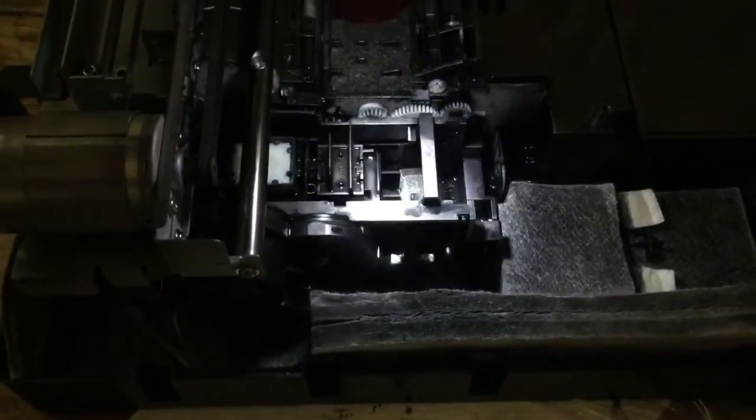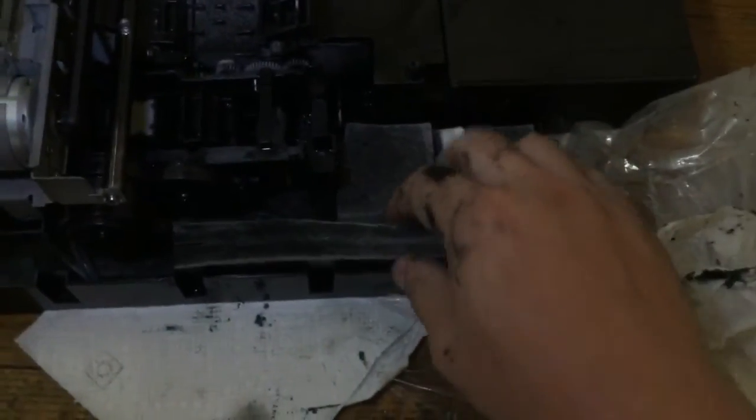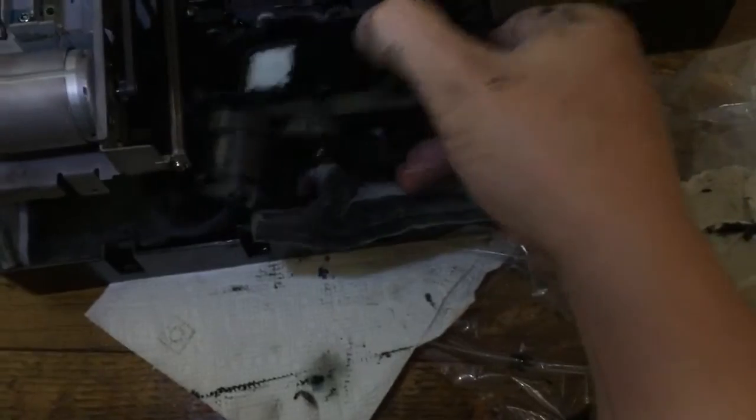Once you take this top piece off, you'll be able to take out three screws — there's one screw down in there, another screw right there, and then there's one hiding back here which is going to be tough to get to. You've got to get a small screwdriver and get in there from between that plastic piece right there and take that screw out. Once you take all those screws out, the entire unit is loose, and you can lift it out by wiggling it. You can move these pads out of the way if you need to.